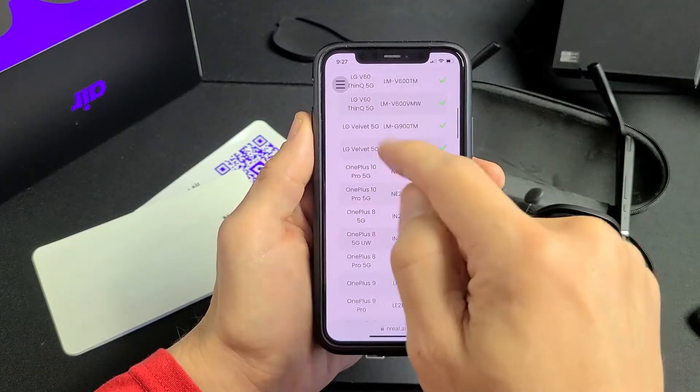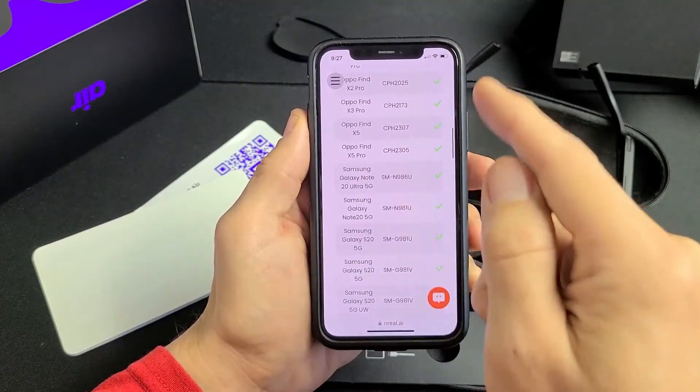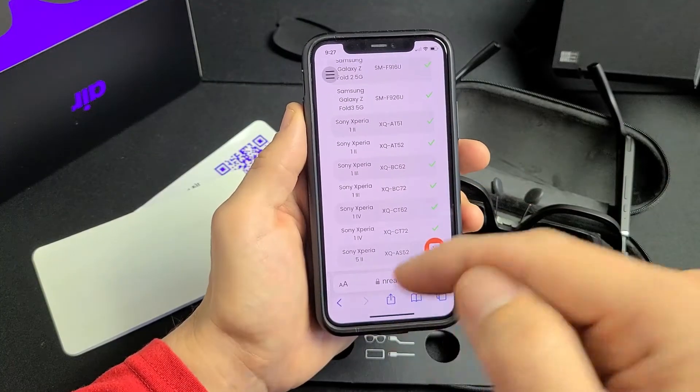Compatible phones include some LGs, OnePlus 10, OnePlus 8, OnePlus 9, some Oppo phones, a bunch of Samsung phones, Sony Xperia, and so on. The compatibility list link will be below in the description.